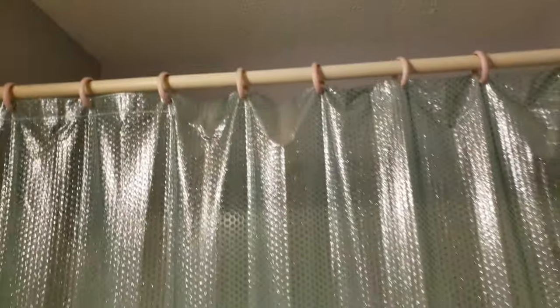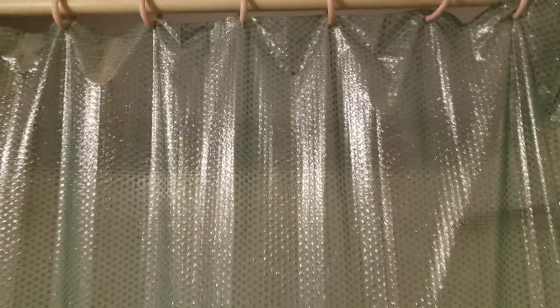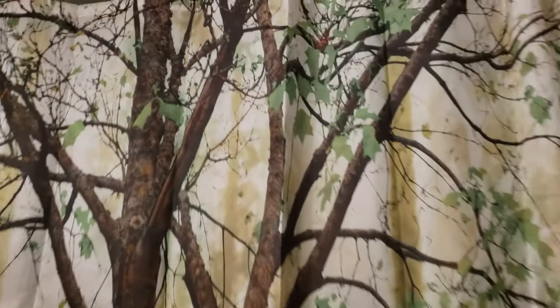Time for a shower. Eww mom, what kind of shower curtain is this? Let's see how it looks now. Oh wow, it looks amazing.